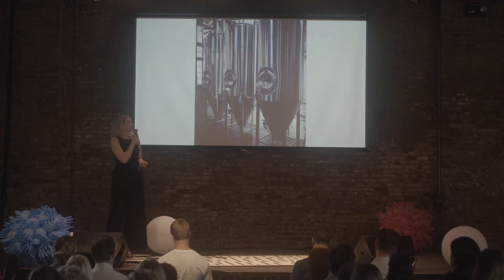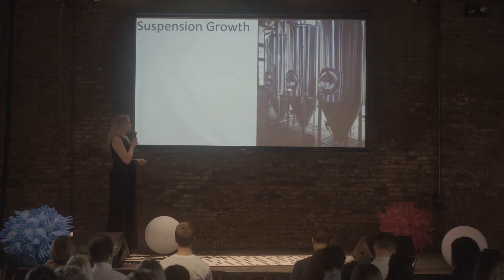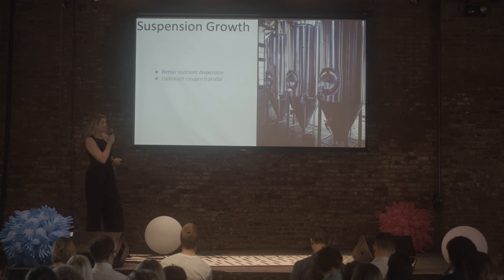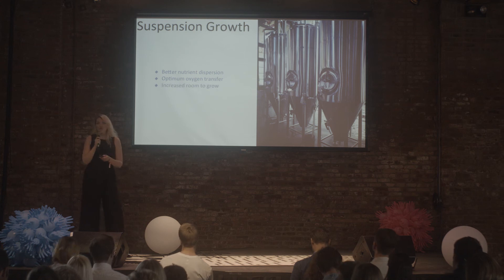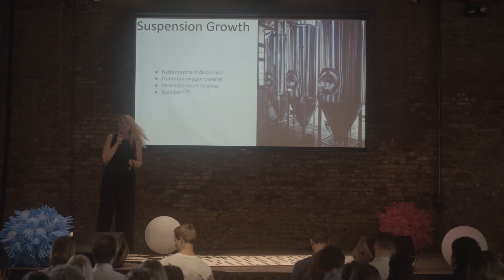You know what this is? It's a fermenter you see in breweries — the idea is that we'll eventually be brewing meat just like you brew beer. Suspension growth offers several advantages: better nutrient dispersion compared to adherent cell growth, better oxygen transfer, and more room to grow as cells move from a 2D surface to a 3D environment. It's also very scalable.